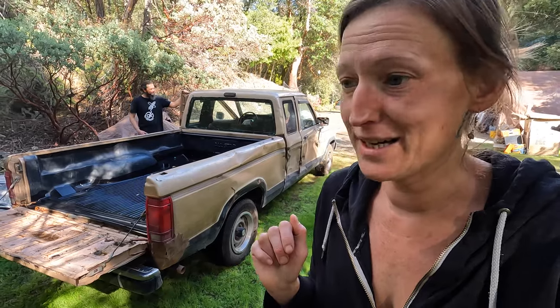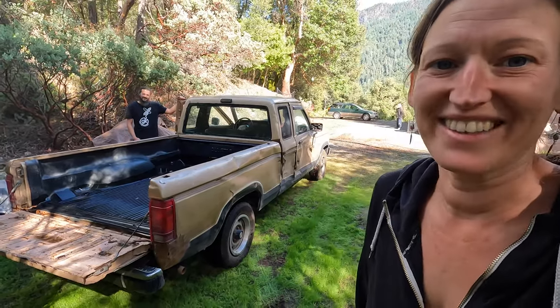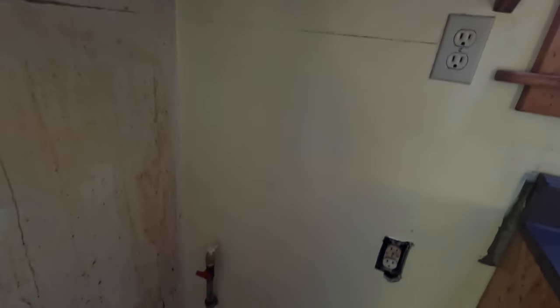This truck — it starts every single time, it doesn't have keys, it has the squeakiest belts you've ever heard — it's beat up, but it's old reliable and does everything we ask. Alright, look at that wall — that was the worst one. Now I'm gonna get that one.